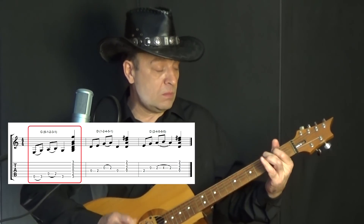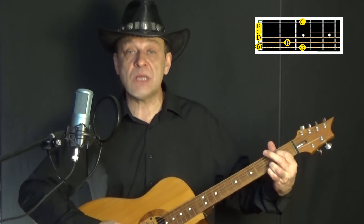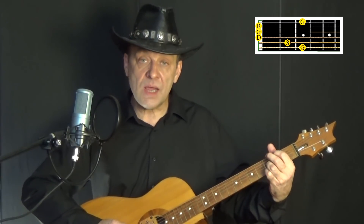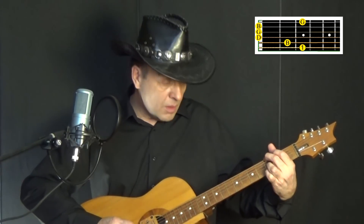Напомню: знать ступени гаммы нужно для того, чтобы в любом аккорде при любой его аппликатуре найти эти ступени и сыграть тот самый рифф. В мажоре с одной стороны всё проще — тут трудно ошибиться, но с другой стороны сложнее, потому что больший выбор. Это могут быть, допустим, шестая, первая, вторая, третья, первая ступени по мажору. Давайте в соль покажу: шестая ступень, первая, вторая, третья, первая.